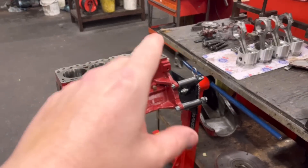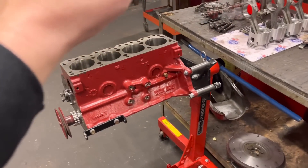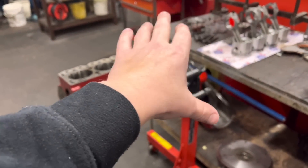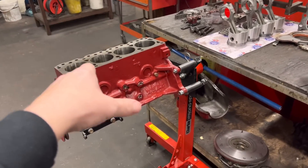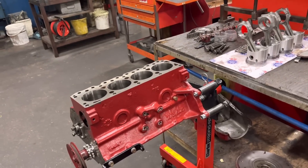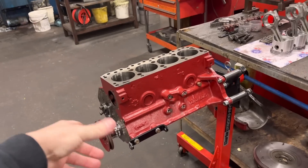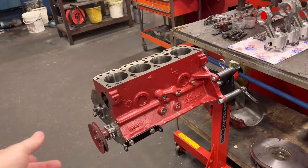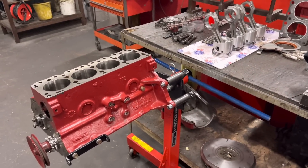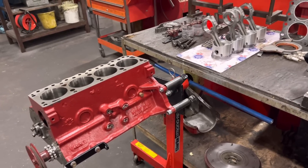Right, so a little update on the pre-cross flow engine here. This is the one we showed in a previous video that Isaac stripped and it came into us. The guy bought it all been done, as we all know, and he just wanted us to strip it, check it, see what we got. So I reported back to him. Everything looked great except for one little issue. When Isaac, before he stripped it down, he tried turning the engine over and said it was a little bit tight, but we didn't think much of it.